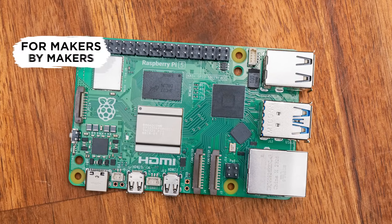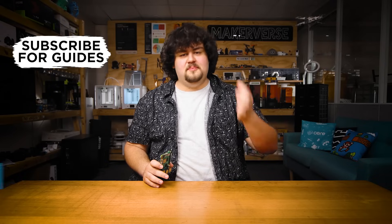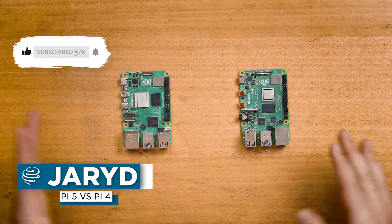The Pi 5 is here, and a big question is how does it stack up against the previous Pi 4? Well, we have both here, so let's take a look at it, compare them and run some benchmarks.